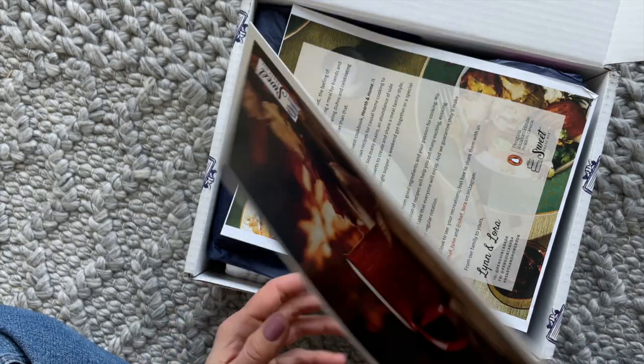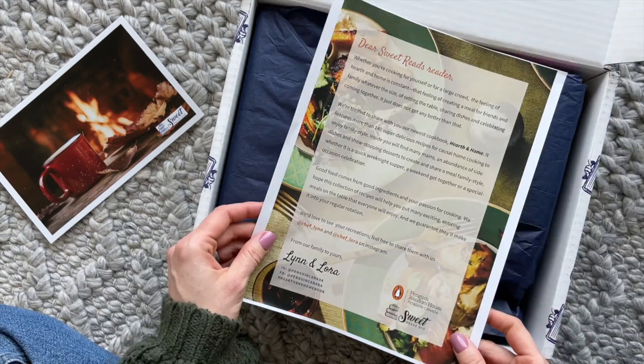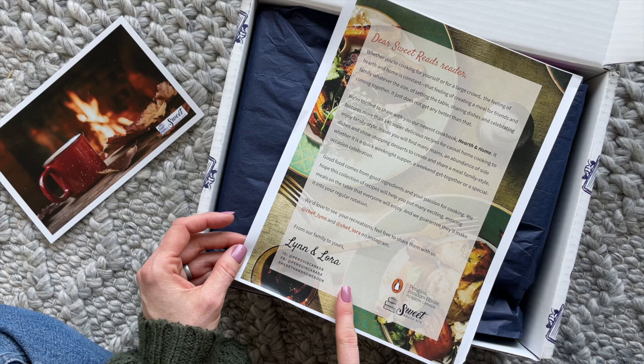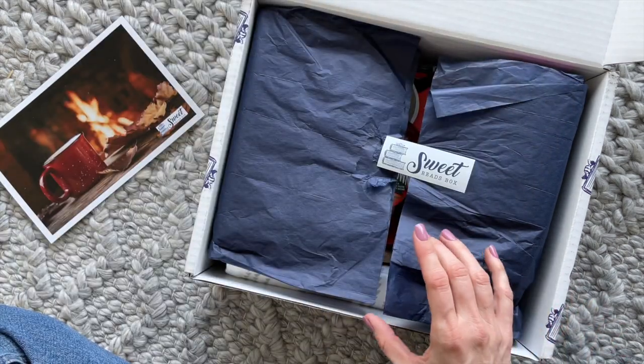So here we have our product list — fun little picture on the front. And then here we have a 'Dear Sweet Reads Reader' letter, which is from the authors, I'm pretty sure. This is something that they've been doing lately in their boxes.